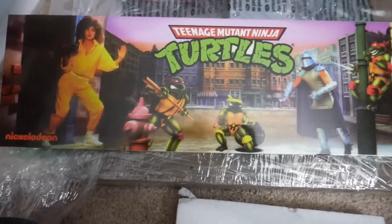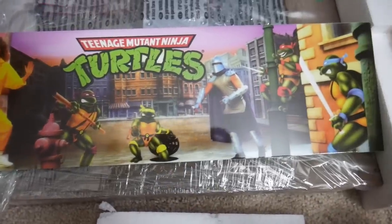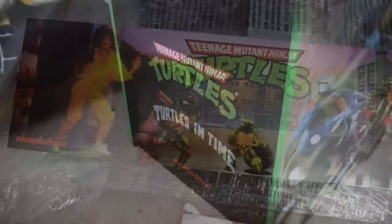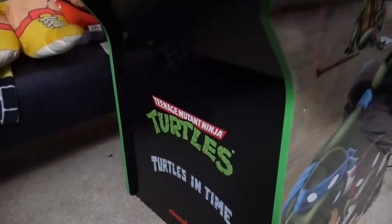When Arcade 1-Up announced their third wave of cabinets, I knew two out of three of them I had to have. The Star Wars one looks kind of cool, but I don't really care about those older Star Wars games — they were a bit before my time. The Marvel Super Heroes one looks absolutely awesome; I knew I had to have that one. But the one that everyone wanted was, of course, Teenage Mutant Ninja Turtles — a four-player system from Arcade 1-Up, the first of its kind. So I was definitely excited to get my cabinet.